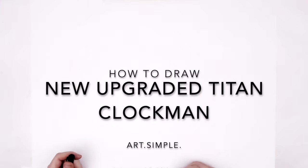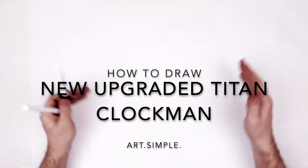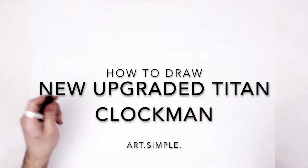The Titan Clock Man has been upgraded. Is this a second upgrade? Not sure, first or second upgrade. Landscape page, pencil eraser, hit pause — we'll go too fast.